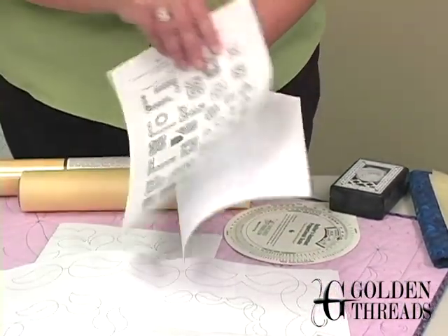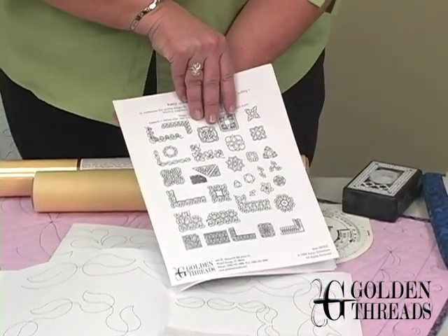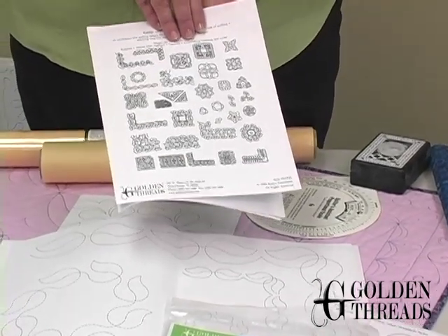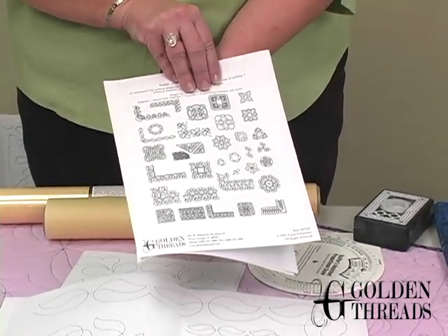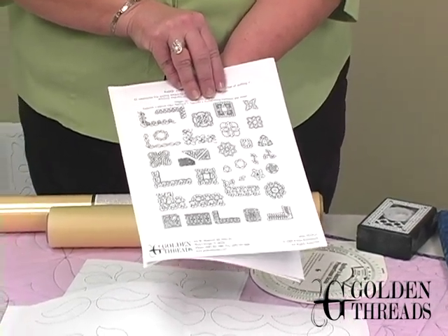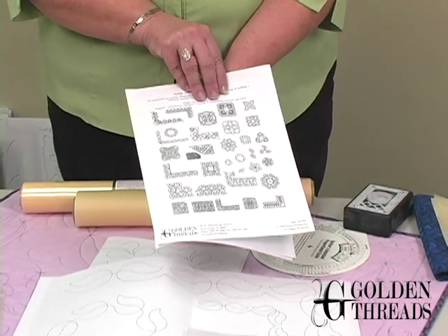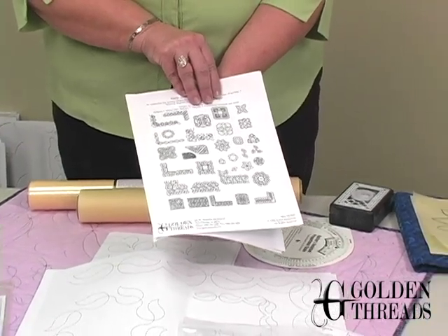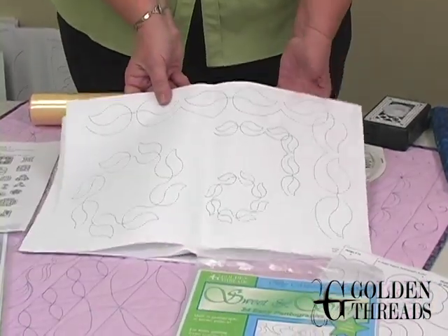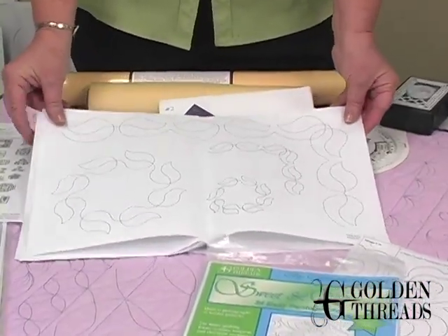When you flip our packets open — when you see them at your local quilt shop or on our website — you will see a page like this on the back. The designs are not really that little. They are full-size designs, but we feel it's important that you see the complete design collection that comes in with each packet.